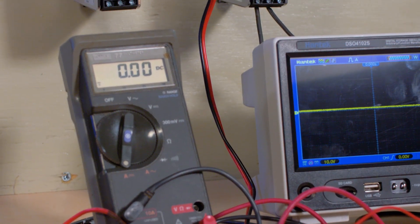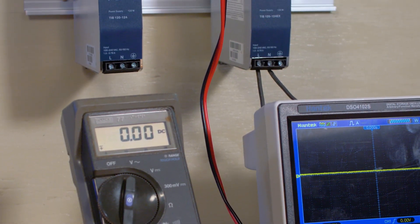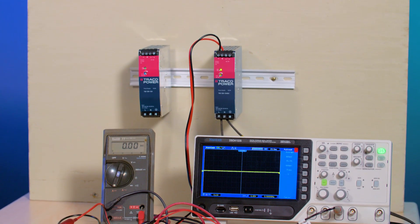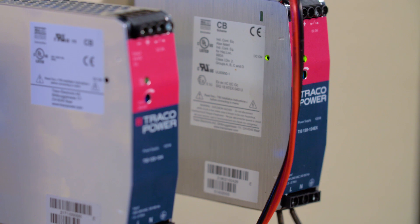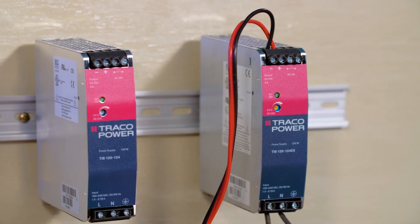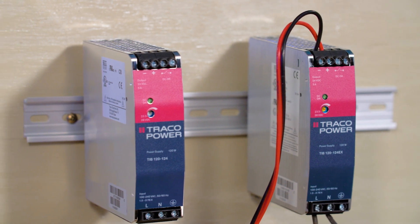Traco says they typically operate in the 90 to 95 percent efficiency range, depending on the output voltage, and support a full load temperature range of minus 40 to plus 60 degrees centigrade with no derating, and up to plus 70 centigrade with only a 20 percent derating. What that means is they can run cool, though they are strictly cooled by convection.